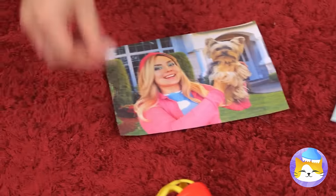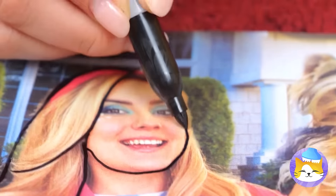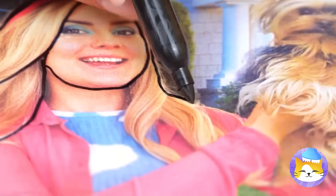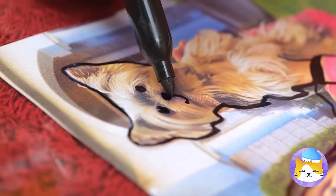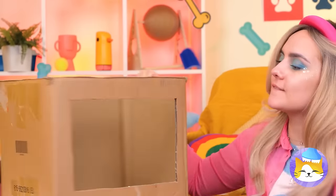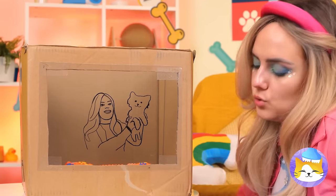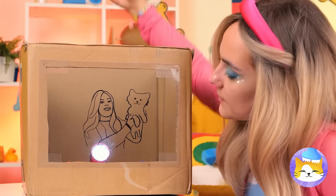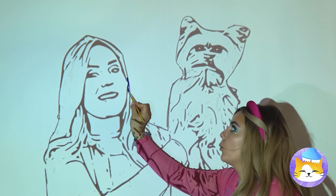I guess your photo needs a new frame. Better yet, let's get a document folder. Now you can finally give your photos an outline — like you're in your very own cartoon. That's an idea — we'll just need a projector. Tape it on, add some light, and enjoy the show. This is just what the wall needs — go grab some paint and put those tracing skills to work.